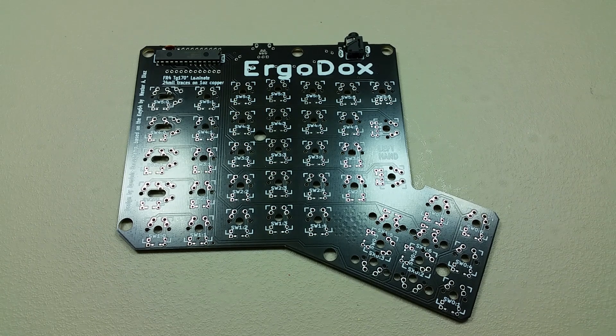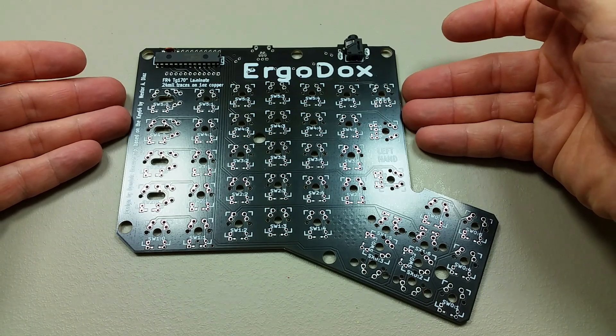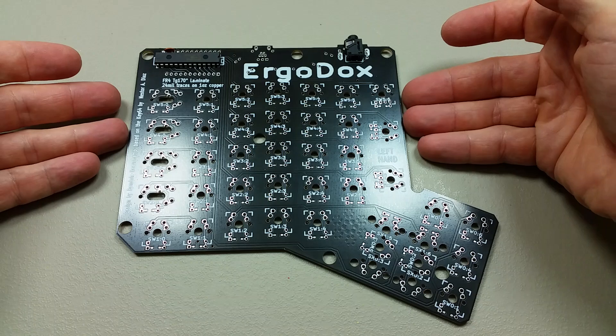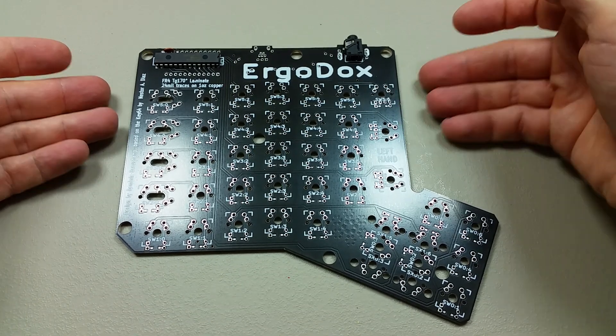Hi, welcome to the next assembly video for the ErgoDocs. In the last video we finished up the Trey MX switches for the right hand of the keyboard, and now it's time to install the Trey MX switches for the left hand.